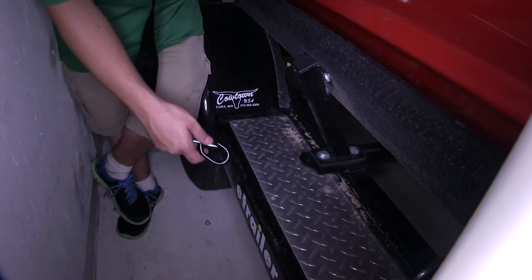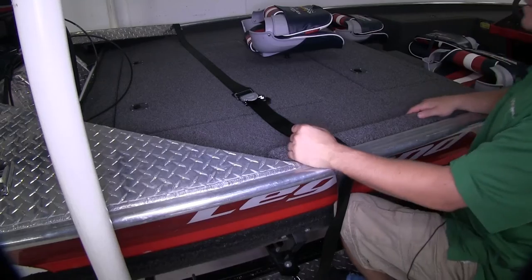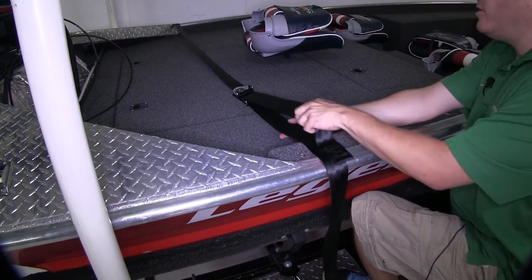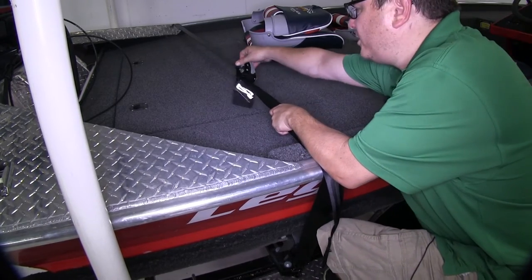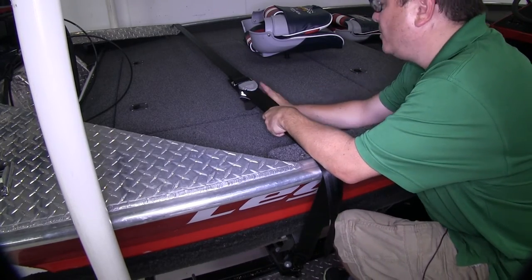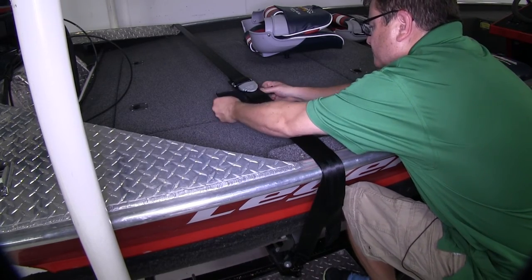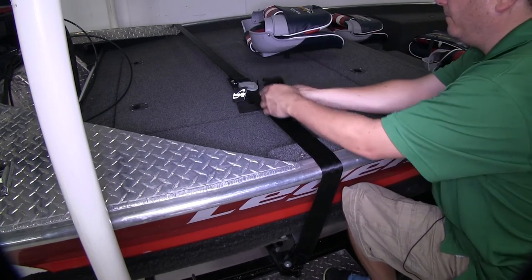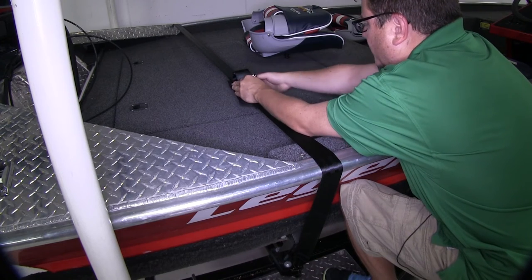Then we'll take this end up with the tie down and repeat the same process with our hook. Now back on the other side, we're ready to secure our tie down. We can go ahead and open the buckle, which is going to allow us to pull it tight. The buckle is going to come over and keep that tension in place. Once you hear it snap, your tension is in place. Then take our hook and loop keeper, undo that, and take our remaining strap — fold that up and tuck it in so it's not flapping in the wind when we're heading down the road.